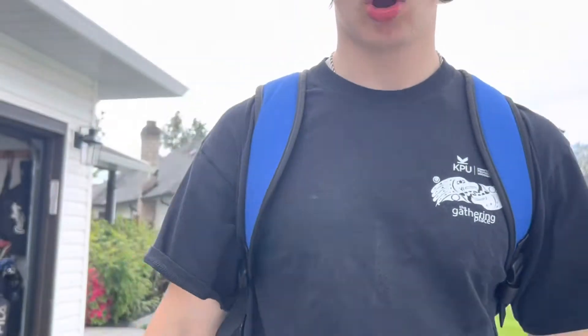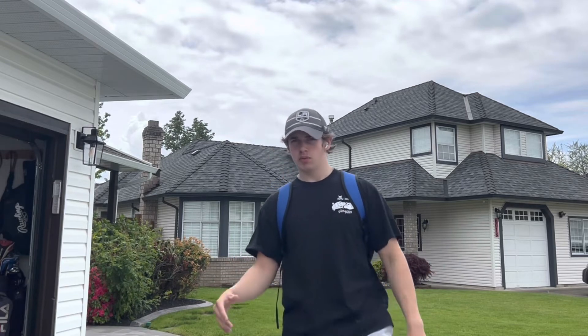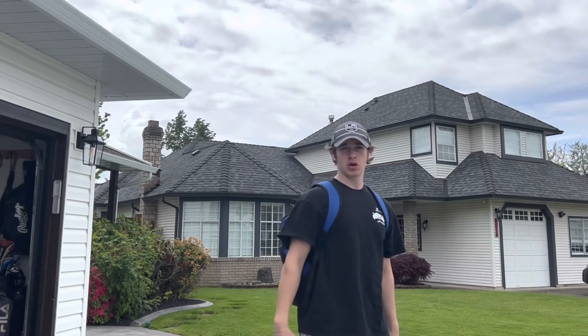Alright, heading to the gym right now. Not hitting legs tomorrow because my knee's been acting up from doing super heavy leg work. So today I'm gonna go hit some triceps and biceps — no shoulders because of the injury — but we're moving on with the shoulder rehab and hopefully I'll be back to normal very soon. Let's go.